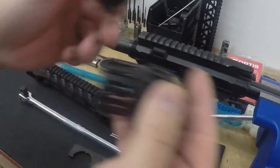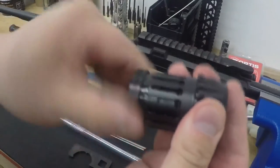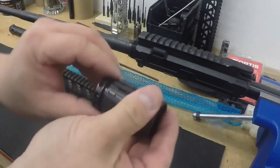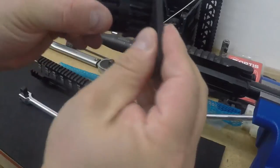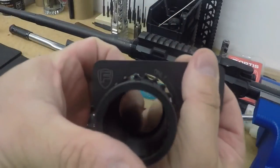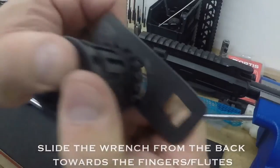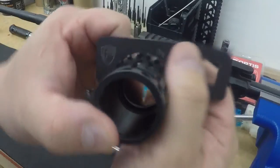You have a tapered side here that pushes out these fingers or tabs, giving 360-degree contact on the inside of the barrel or rail. There's a tool that comes with it. Slide it on and make sure it is seated perfectly — go from the back forward, with all three teeth contacting within the flutes.